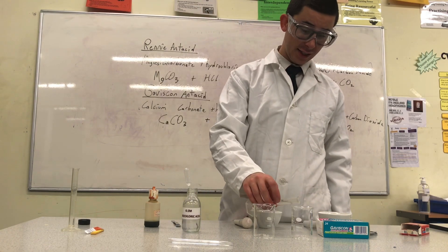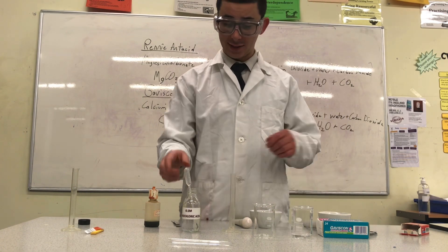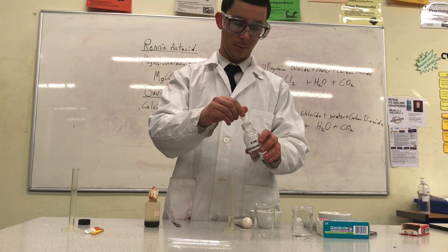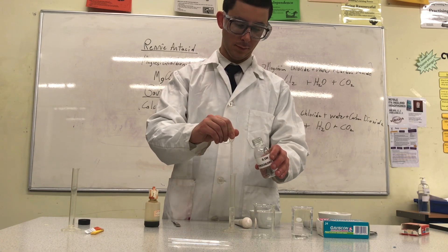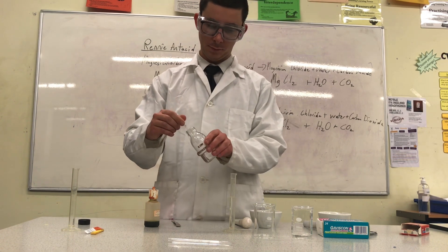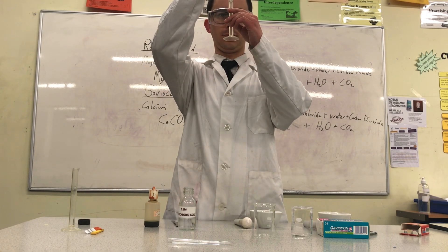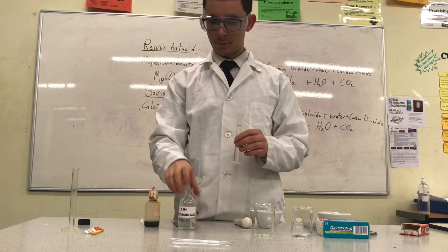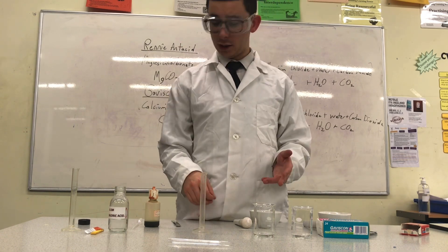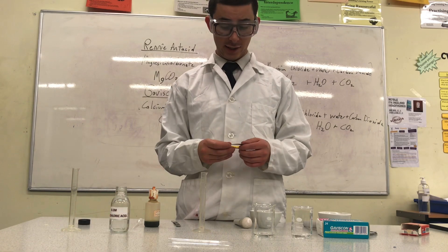Now I'm going to pour 10 milliliters into my first beaker, and I'm also going to pour 10 milliliters of acid into my other beaker. This is very similar to the acid that is in your stomach.